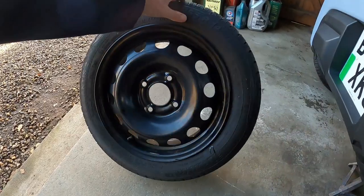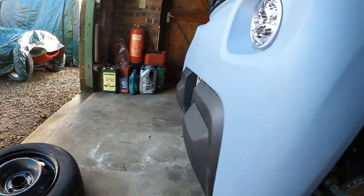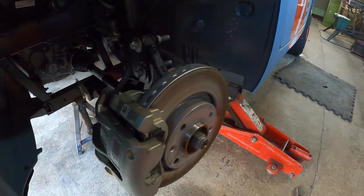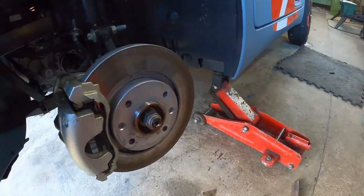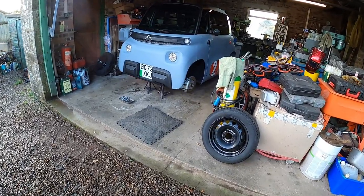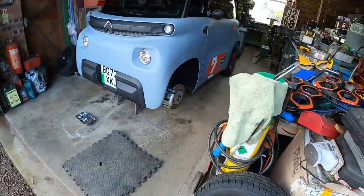I'll rust-proof these wheels while they're off. There we have some ventilated discs. It's jacked up on the jack stands with the wheels off.